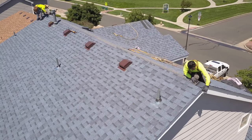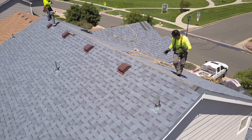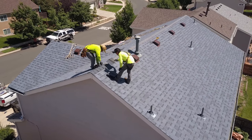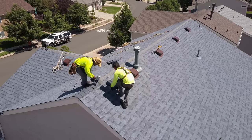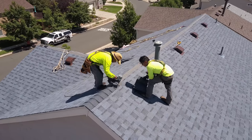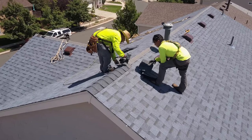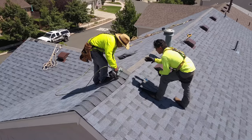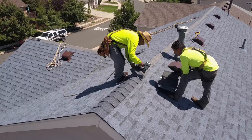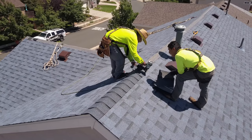Some of the highlights we're going to point out include the beginning process before you start installing the shingles - the importance of popping a line, finding the center of your ridge cap shingle, and knowing how to install those properly. One area we'll cover is installing a ridge cap shingle, also known as a hip shingle when you have a hip roof.